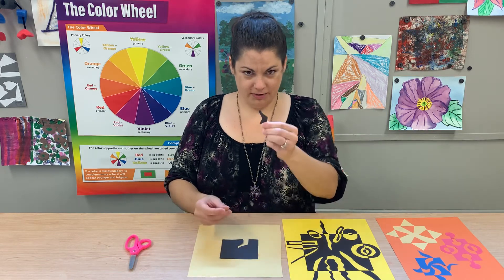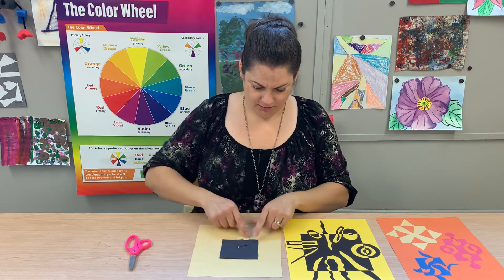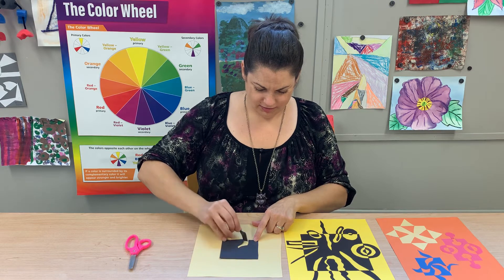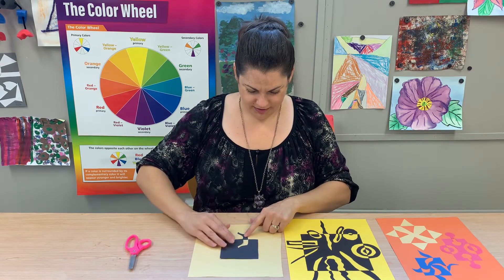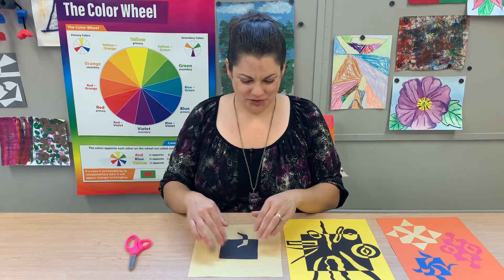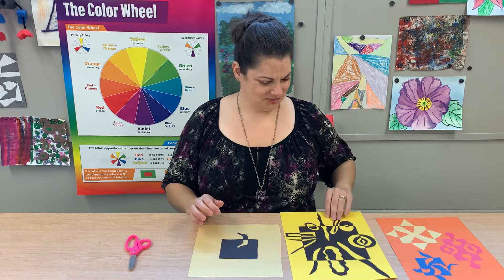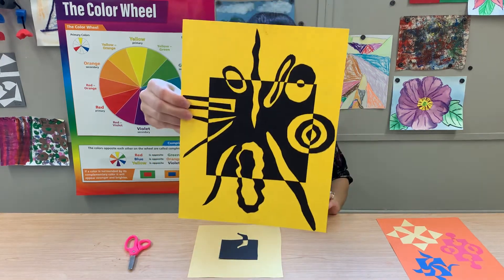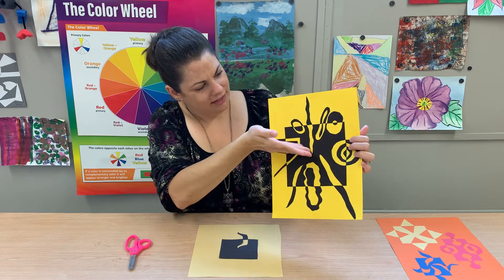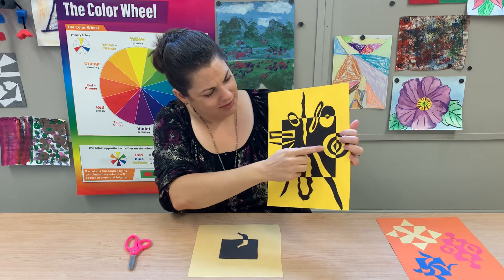You take the shape that you cut out and — almost like it's still connected, like it's on a hinge — you flip it over and glue it down. The more shapes you cut out of it, the more interesting and fun your project will turn out, like this example here. All this is, is shapes cut from the center and flipped over like a hinge and glued down. See how creative you can get with your shapes.